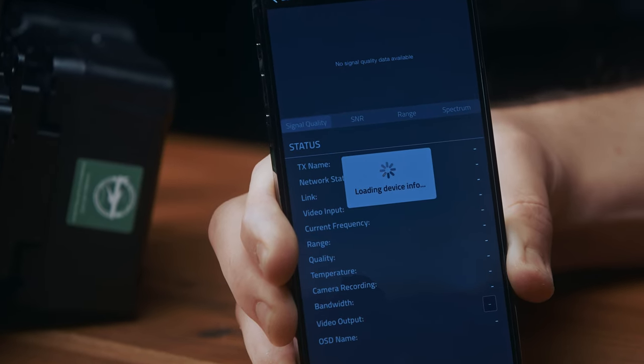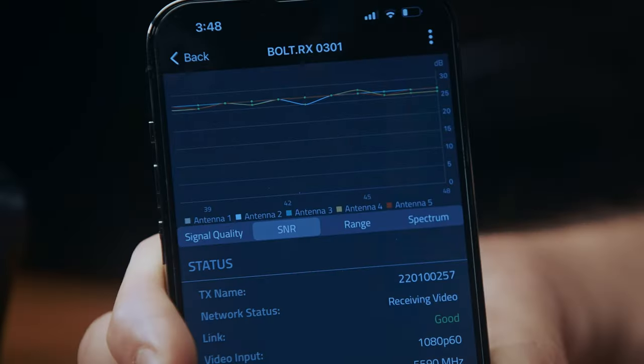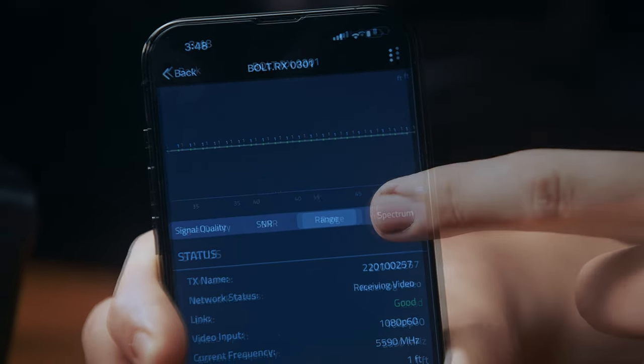The real-time signal diagnostics on the Bolt 4K app is going to help you determine the signal strength between each transmitter and receiver.